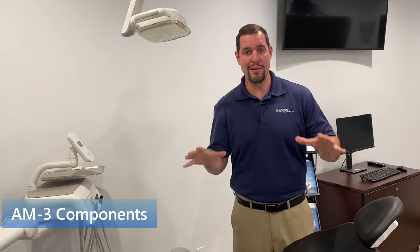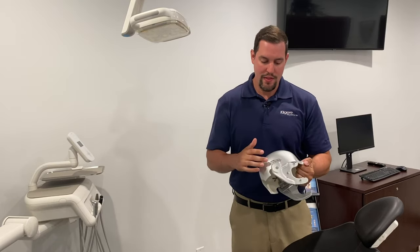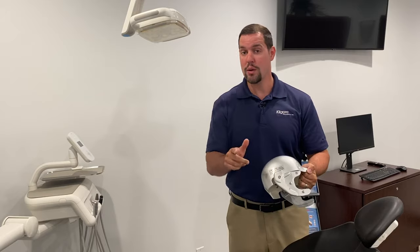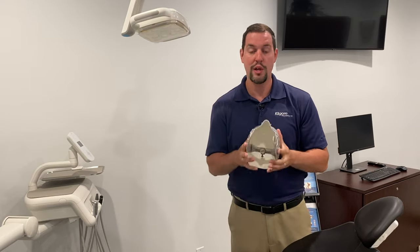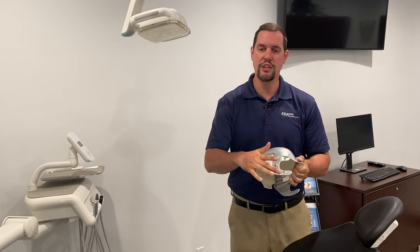Now we're going to show you all the components that come in your AM3 system. First, we have the FRP head and then you have the aluminum cheeks that may or may not come attached. If they don't come attached, it's super easy — Phillips screwdriver, 10 seconds, one screw each side, and you're installed and ready to go. This simulates what the cheek structure looks like.